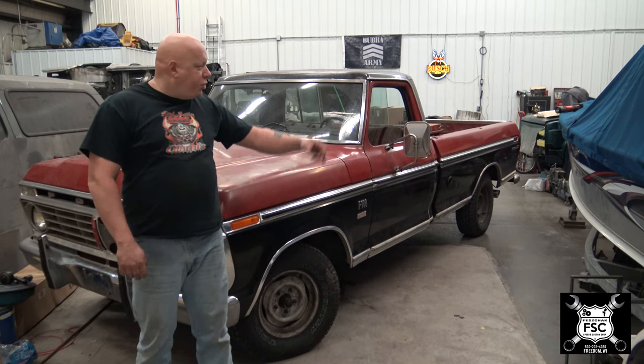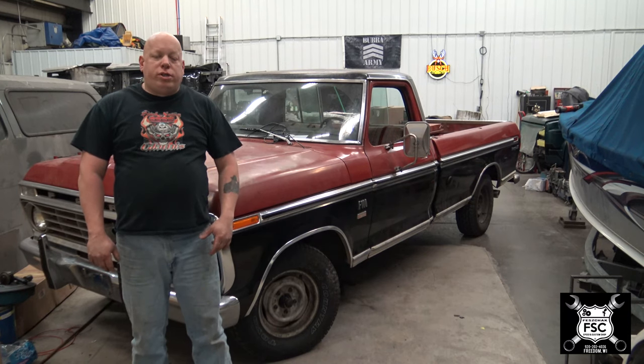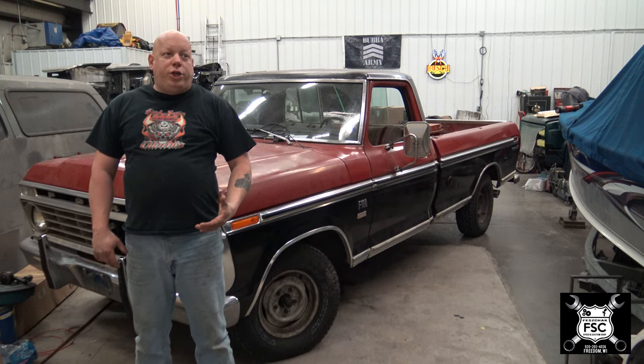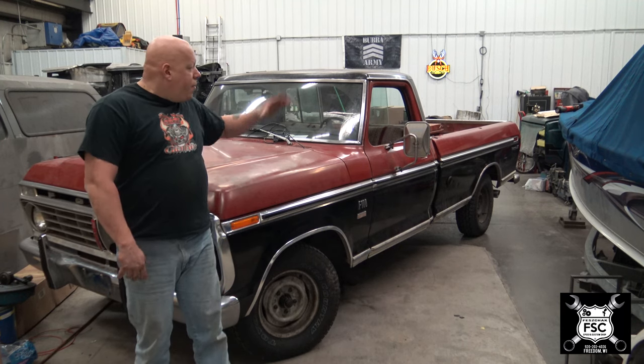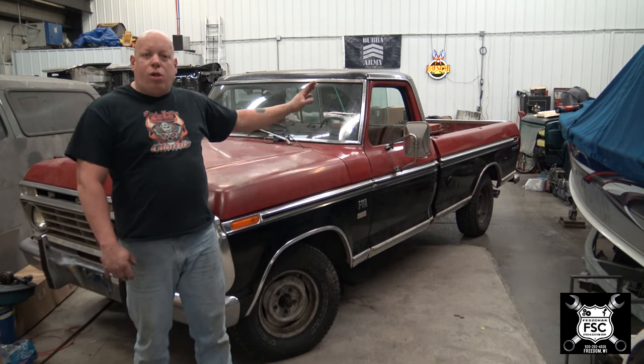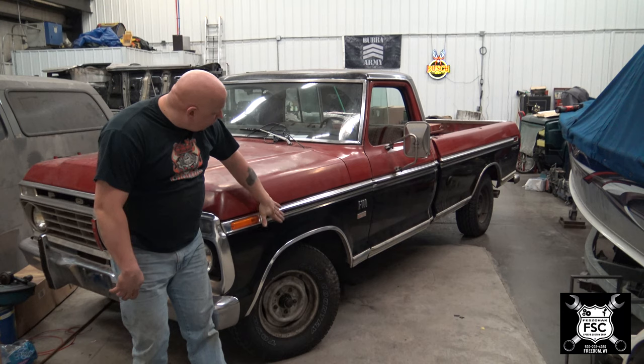What's up, you guys. FSC Feshtack Speed and Custom Shop. Today we're going to reassemble the driver's side door on this 1974 Ford F-100. For those that may not know, this body style goes from 1973 through 79, so it doesn't have to be specifically a 74 for this video to pertain to your truck. There were some commercial grade trucks after 79 with the same cab but a different front clip. The cab was identical along with the doors. So if you have that dent-side shaped truck, this video will still be for you.